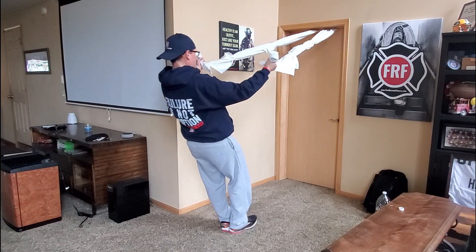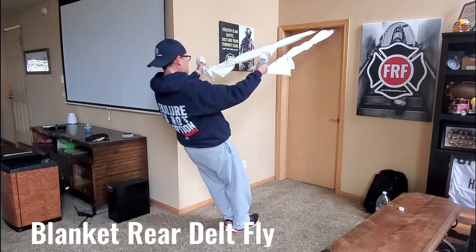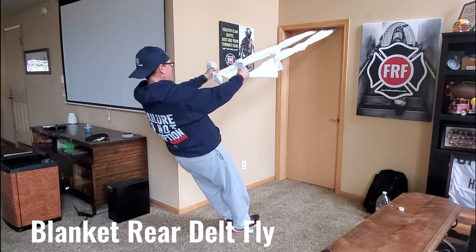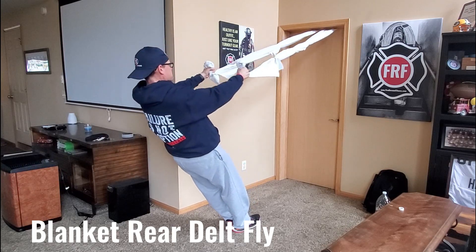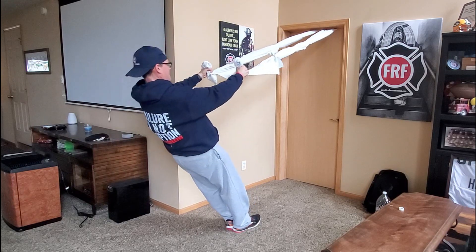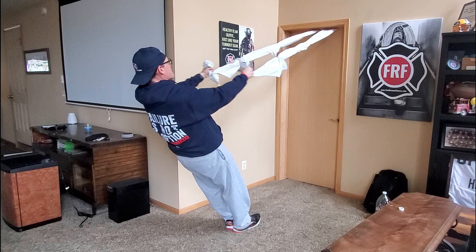We're going to do a rear delt fly with two blankets or two sheets that we tied up and anchored to a door. Start with the blankets in your hands straight out in front of you, then pull out and back with your arms in a slightly bent position. You're going to feel this on the back — your rear delts and upper back. It's a great exercise for all those postural muscles. Enjoy.